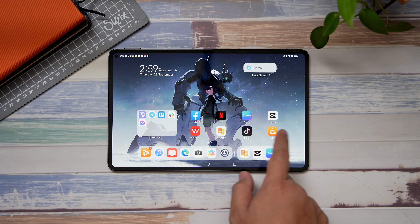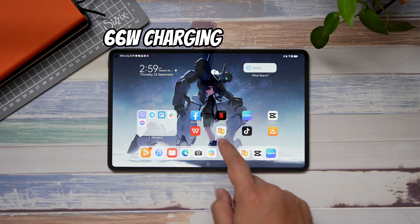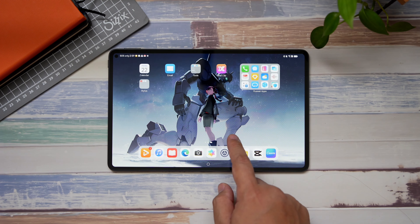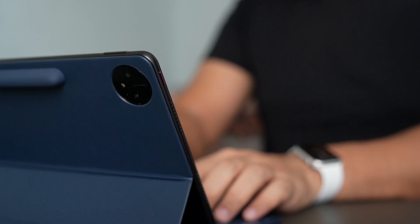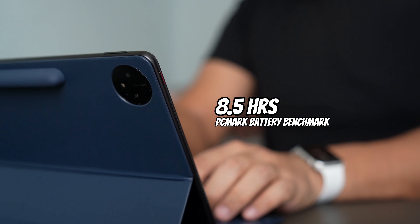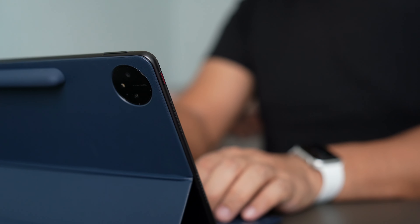In terms of battery, this tablet is equipped with an 8300mAh cell and it supports 66W charging. Huawei advertises this tablet to have 11.5 hours of battery life, but in our benchmark it was more around eight and a half hours — still not bad considering the screen size and refresh rate of this device.